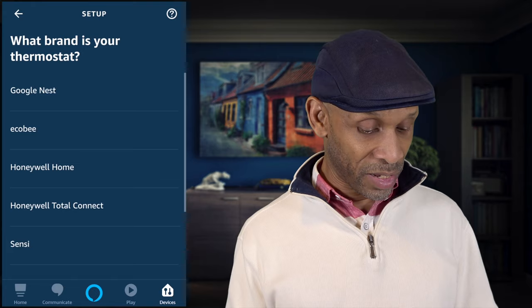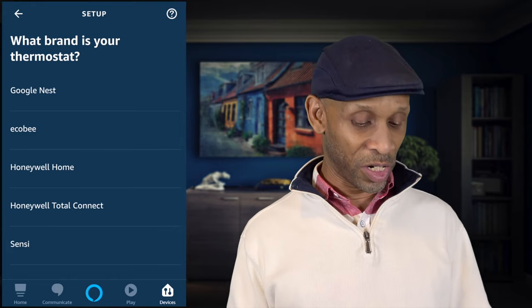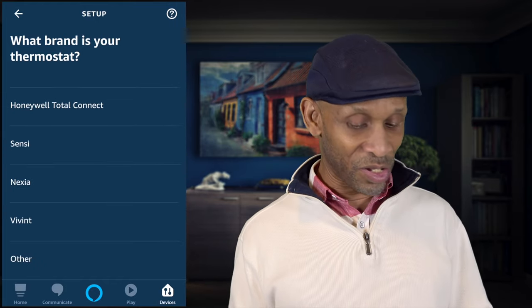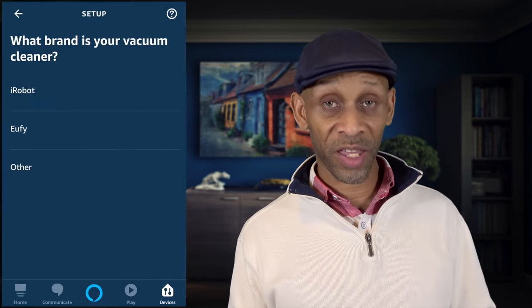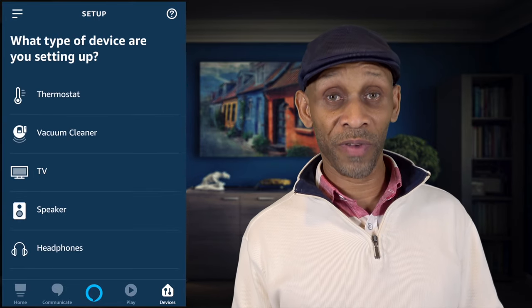Below routers we have thermostats. Google Nest used to be just Nest, and then you have ecobee, Honeywell Home, Honeywell Total Connect, and the list goes on. Those are the most popular ones, but there are others on the list as well.